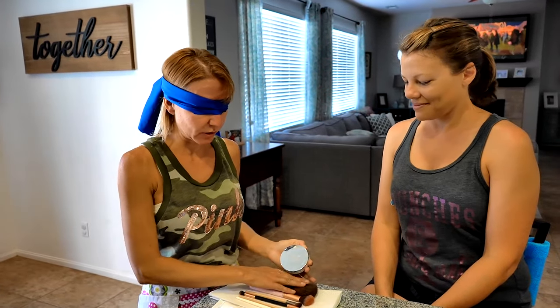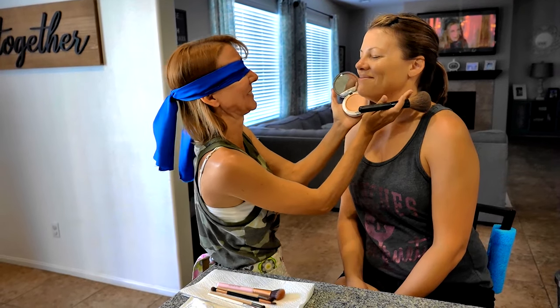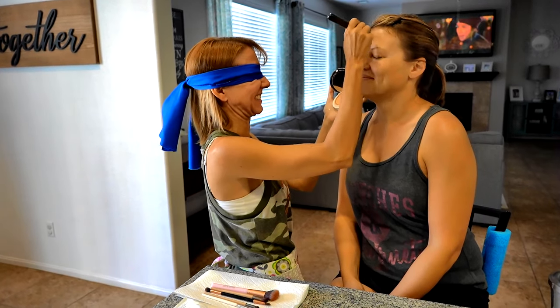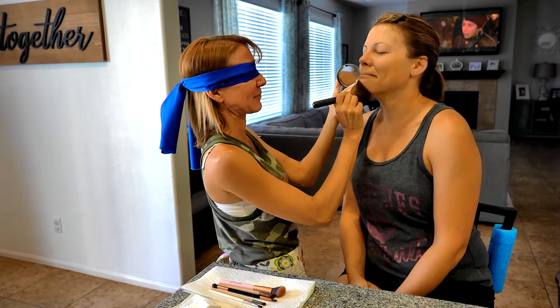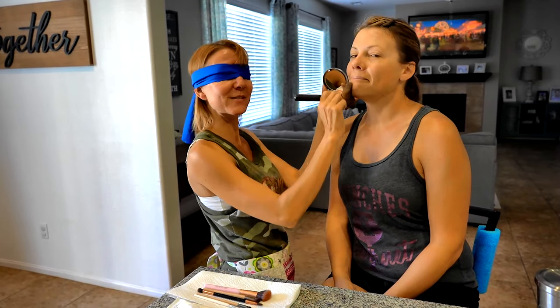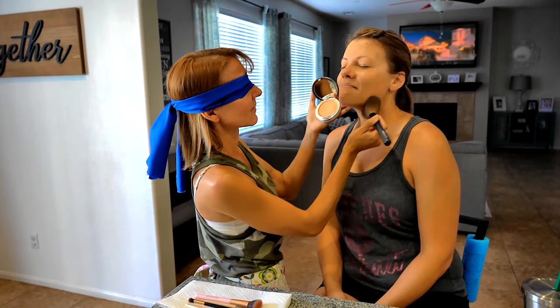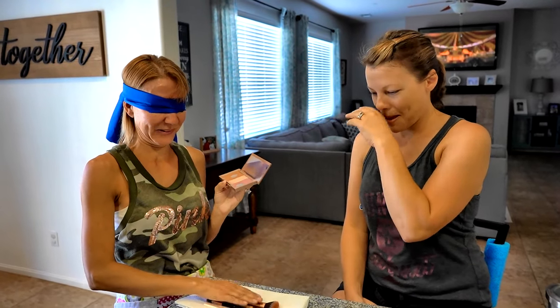The next thing we need to use is powder, so we're going to put on some powder. Is the color evening out a little better with the powder? It's actually pretty good so far. Next on the list is going to be some contouring and some blush. That should be fun. So we're going to use this one — if you hit her cheekbone, it's going to be amazing.